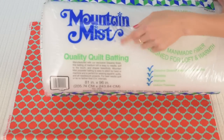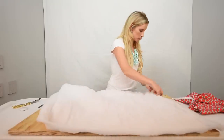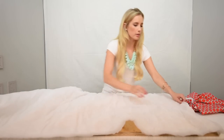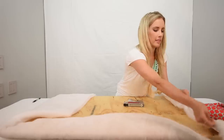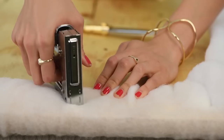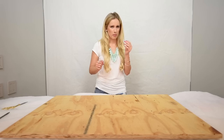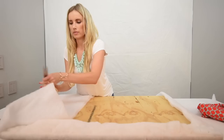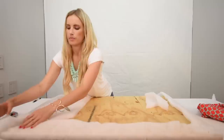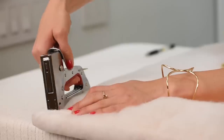Take your quilt batting and wrap it around your plywood to make it cozier. Wrap it around as many times as you can, then flip it over and staple it to the backside. If you want, you can cut the corners off so you don't have a big lump and can fold it more cleanly.